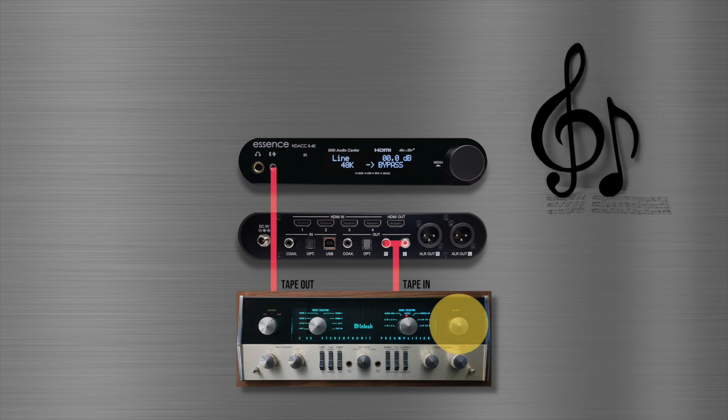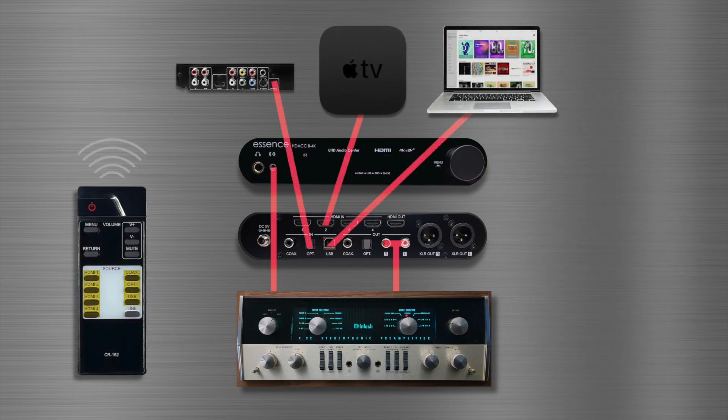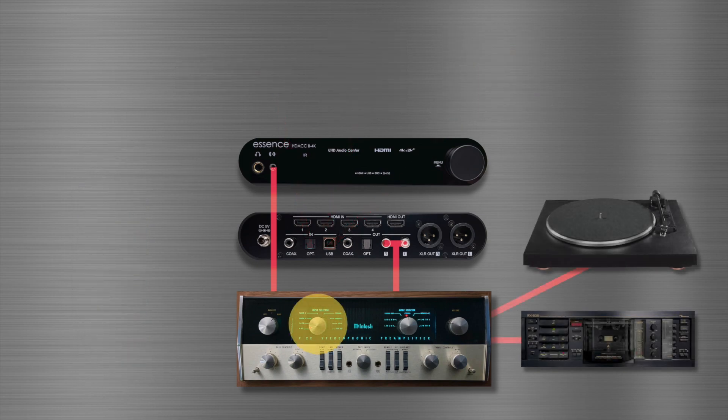Now they're making beautiful music together. Just use your vintage stereo's volume control to set the maximum level you want, and use the HDAC's remote to decrease, increase, or mute the volume. More friends can join as well — use the HDAC's remote to select digital inputs and your vintage stereo to select analog inputs.